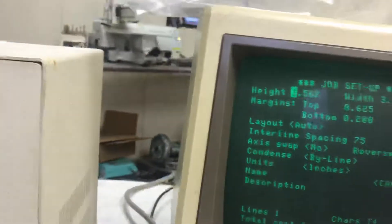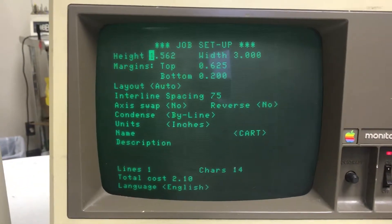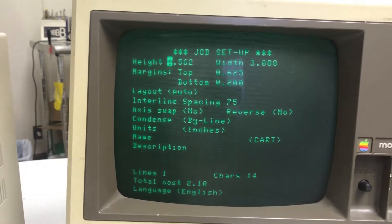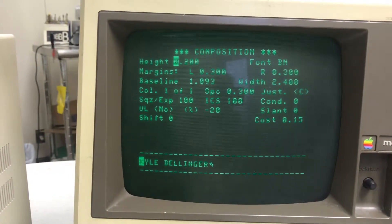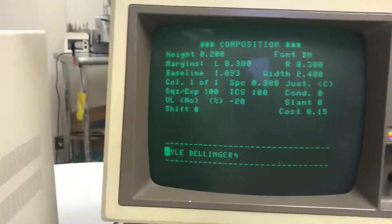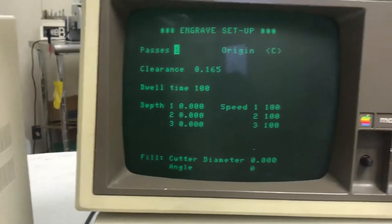This video shows the Vanguard 1000 with this little microprocessor controller that has three screens: the job setup screen where you put in the height and width of the engraving and the margin, and then the composition screen where you put in the character size and the font style. You push the enter key and type in the name, then go to the start screen and tell it that the origin is in the center.